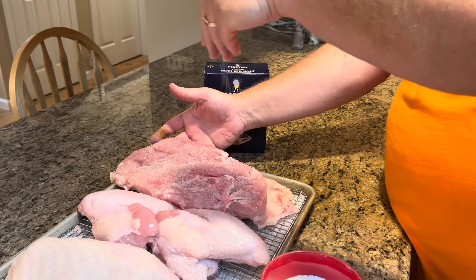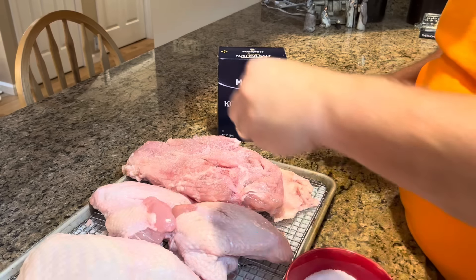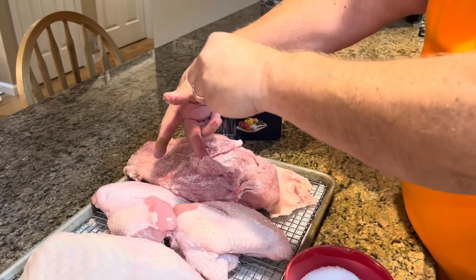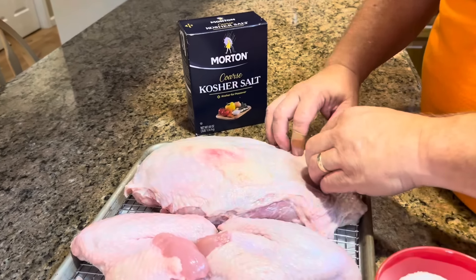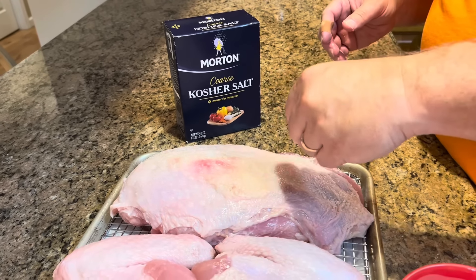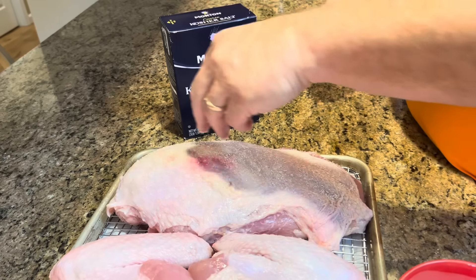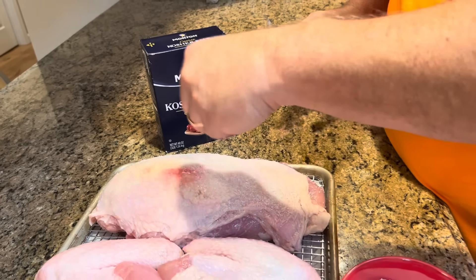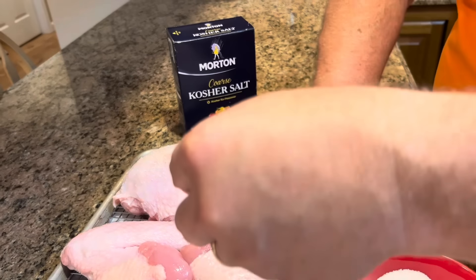We've got our kosher salt, and we're going to flip our turkey over and salt it. That's how you dry brine meat — we want to make sure we get it all over, even lifting pieces to get salt down into covered areas. Then we're going to flip it over to do the skin side. You would think the salt would make it very crispy and dry it out, but that is not the case — it makes it very crispy and very moist. I'm even going to go under the skin a little bit and put just a touch of salt under there.